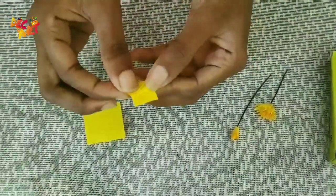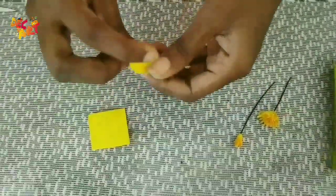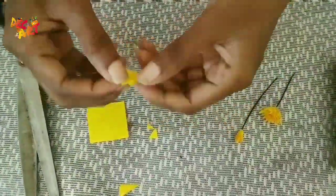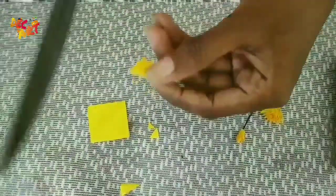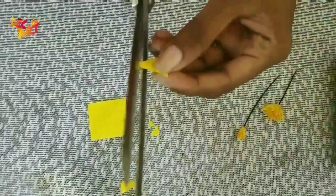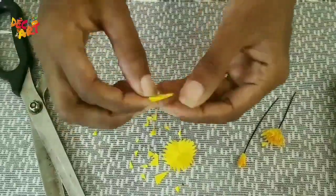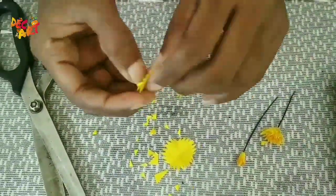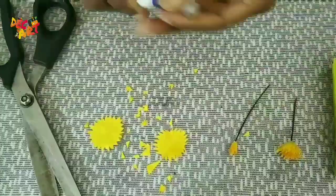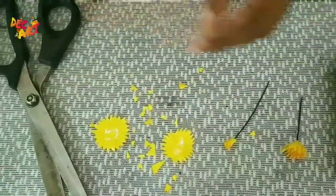We will put a corner here, we will put it in an angle. Let's put a triangle shape. We cut it in a six-sided shape. Now let's put it in the face. We put the colour in this shape. Cut the piece of the gum.